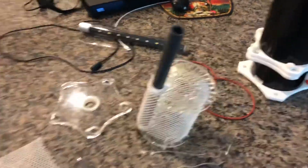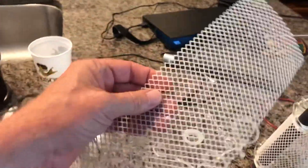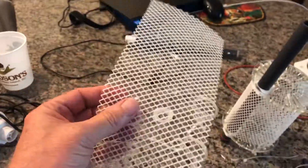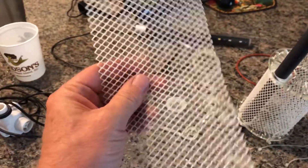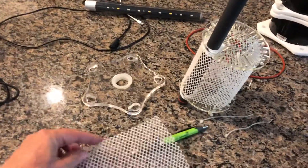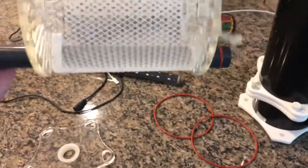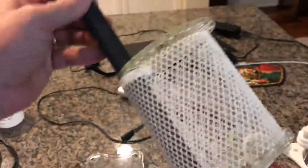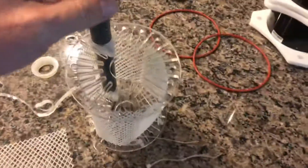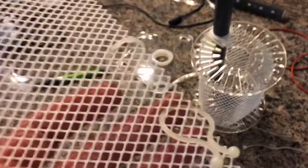What I'm doing here is I took some extra screen top mesh that I used to make a lid. I cut it into sections and roughed it up really good with sandpaper, like they tell you to do if you're getting an algae scrubber — a rough surface for hair algae to adhere to.